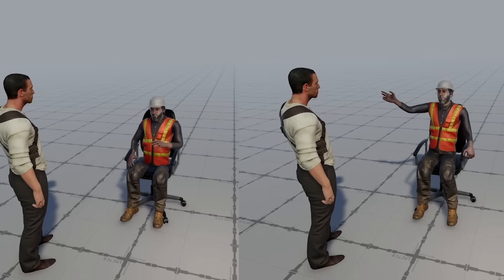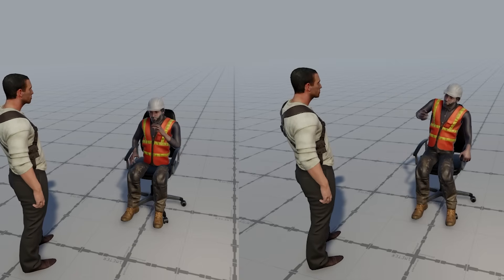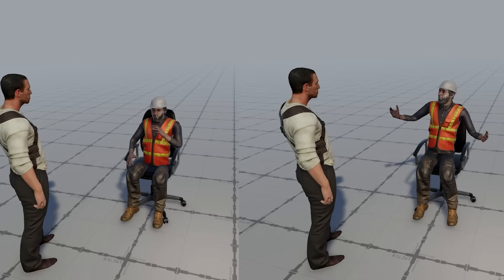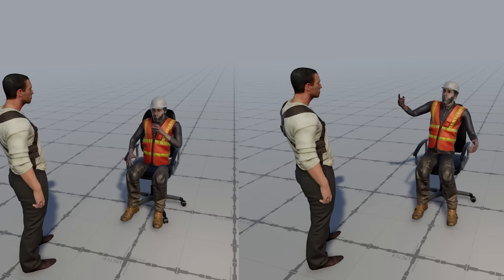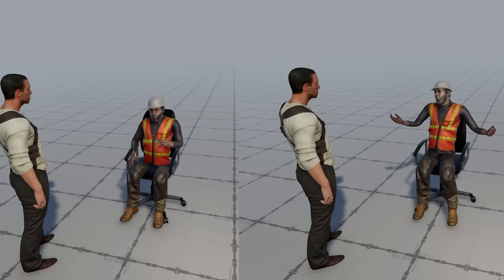Even if you don't have big cutscenes or big scenarios, maybe you just want to make a conversation between two characters a little bit more engaging, like this one example here. I have the player talking to an engineer. The left is a looping conversation with an animation from the asset store, and the right is something I performed in a few minutes. You be the judge on what has more life to it.